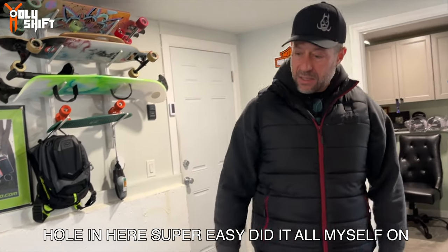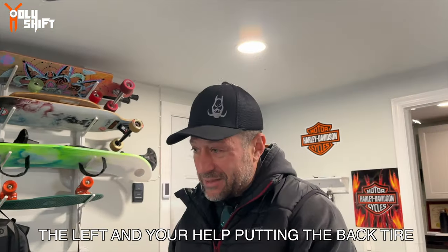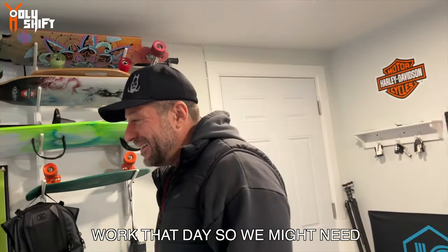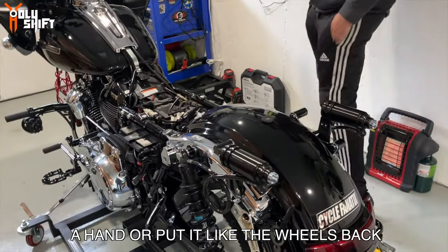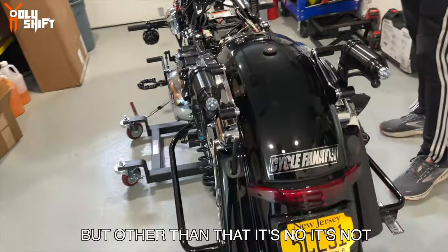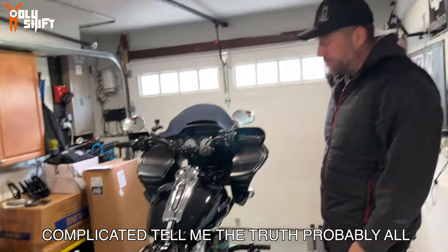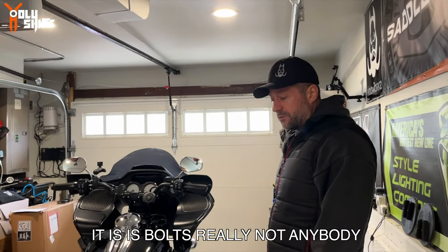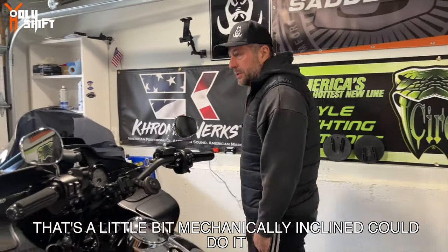Was it complicated to take everything apart? No, I've got everything all neat here. Super easy - did it all myself on the lift. Because I might need your help putting the back tire and stuff back on. We might need a hand putting the wheels back on and sliding the axles back through, but other than that it's not hard at all. It looks complicated, but all it really is is bolts. Anybody that's a little bit mechanically inclined could do it.